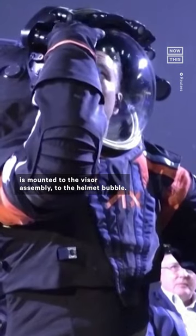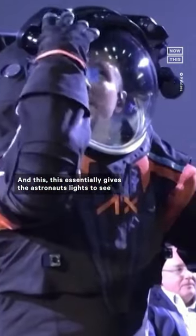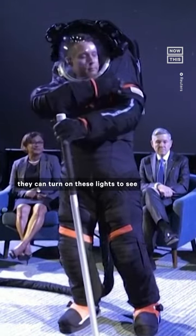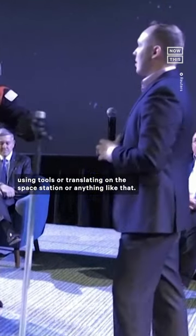The light band is mounted to the visor assembly into the helmet bubble, and this essentially gives the astronauts lights to see, whether in shaded portions of the moon or if they're in low-Earth orbit in a night pass. They can turn on these lights to see using tools, or translating on the space station, or anything like that.